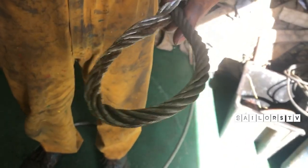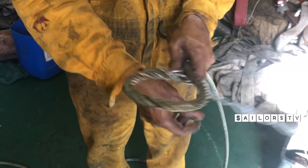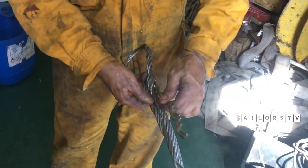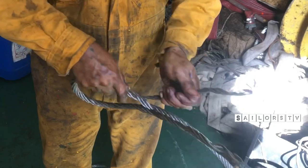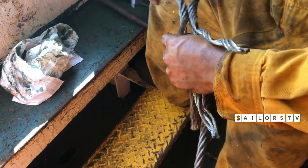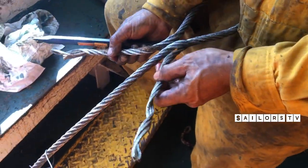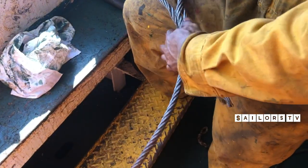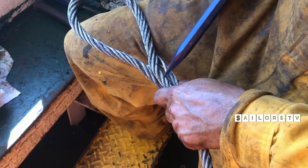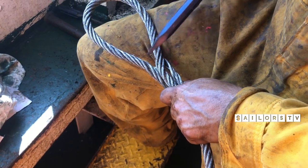Now again put one strand together, like this. Like this — that's it, splicing finish. Now what you do? You cut. Then like this. Now what you do, put this back here — this one, either this one or this one. If you like this one, if this one is more close.